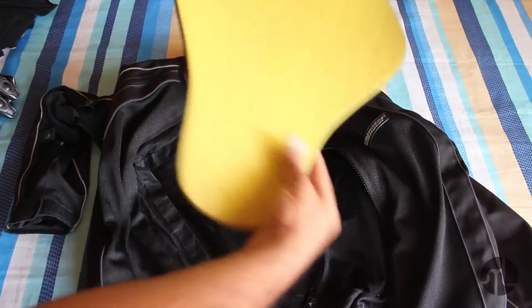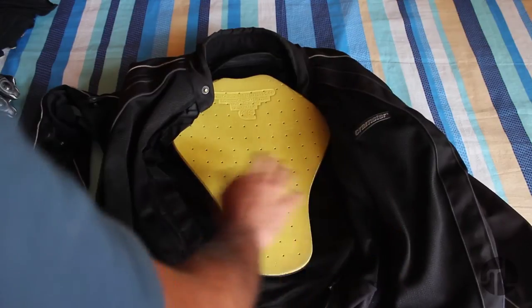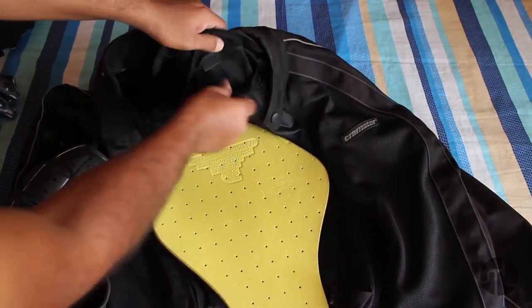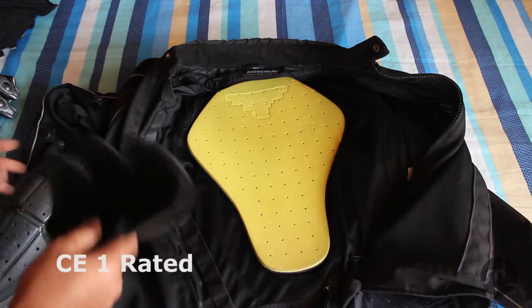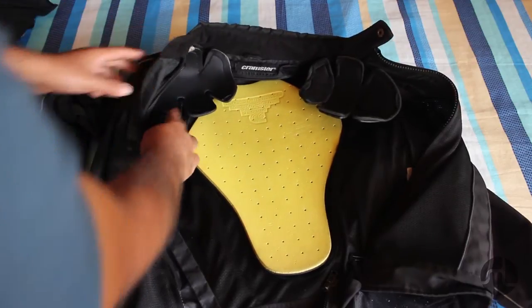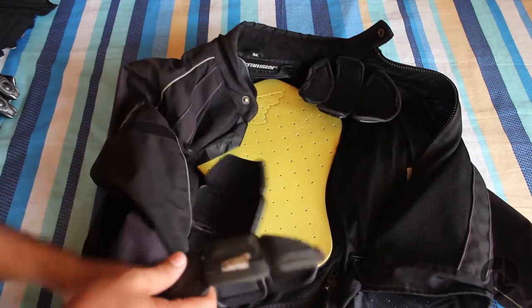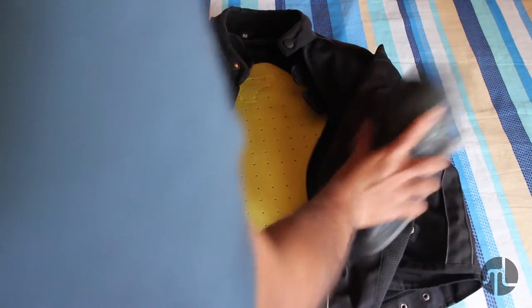It comes with a back protector — a CE-rated back protector which goes on the back inside. You have this pouch where you insert the back protector. Then it has CE-rated shoulder pads and CE1-rated elbow pads, which sit in the sleeves on both sides.